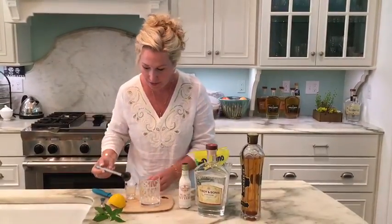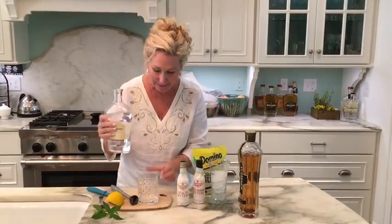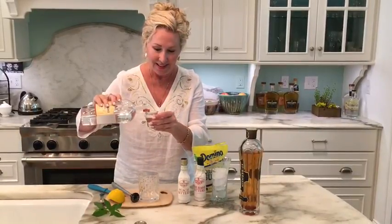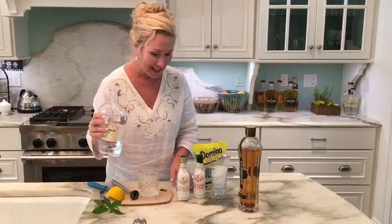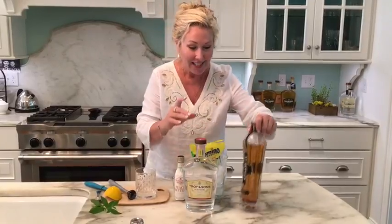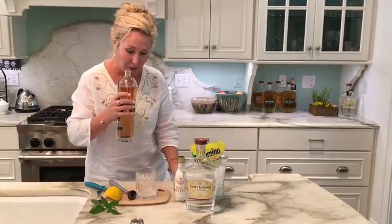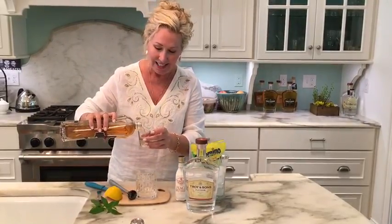Now we're going to add an ounce and a half of Troy and Sons Platinum. And an ounce and a half of St. Germain — if you've never had St. Germain, it's a lovely elderflower liqueur, and I do really like their products. So I'm going to put that in here.